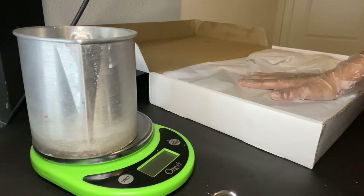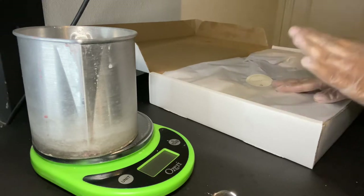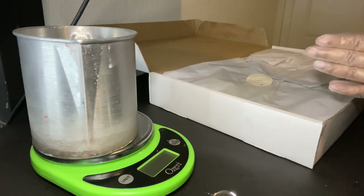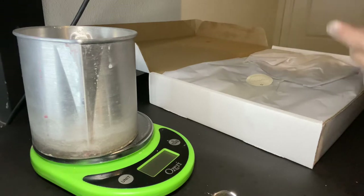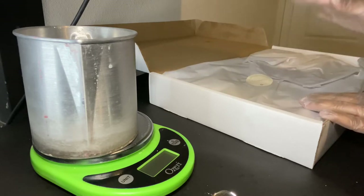Since we're doing half a pound of wax, we're going to use half the fragrance oil as well. We need 0.8 ounces of fragrance oil, which converts to 22.67 grams. That's at a 10% fragrance load — this wax goes up to 12%, but we're going to do 10%.